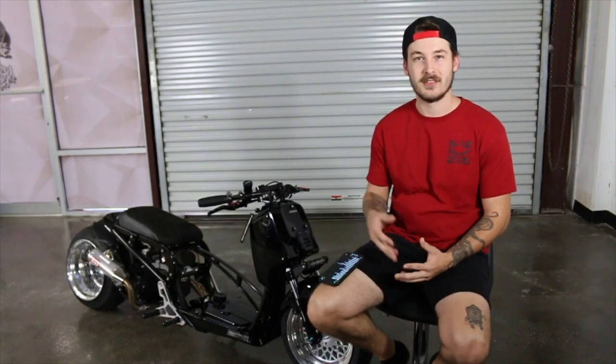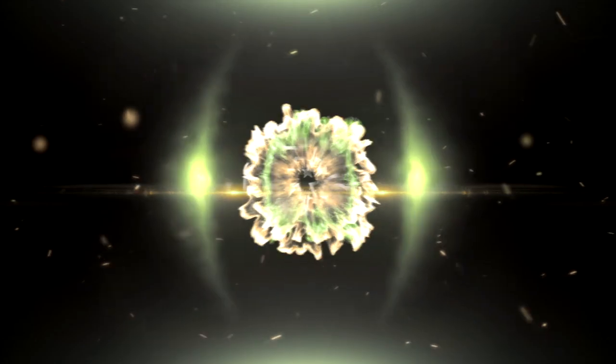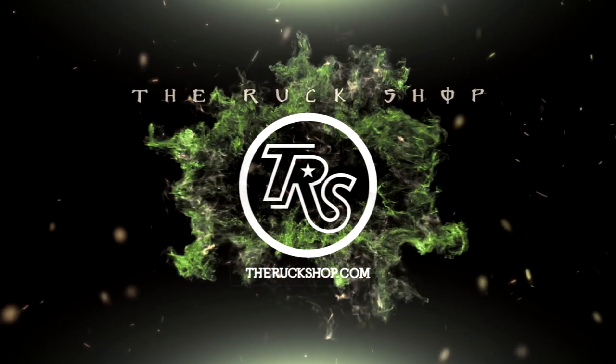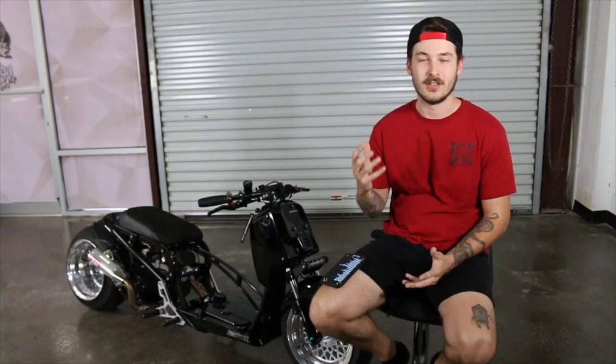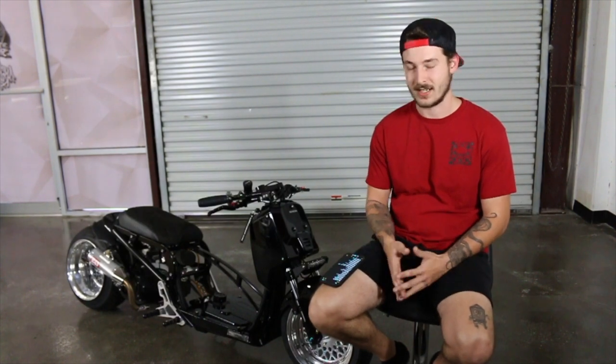Hi, my name is Nikoda. I work at the Ruck Shop and this is my 2013 Honda Ruckus, fully custom-built here at the Ruck Shop. I'm gonna go ahead and go over a parts list with you guys so you can check out what I got on the bike.